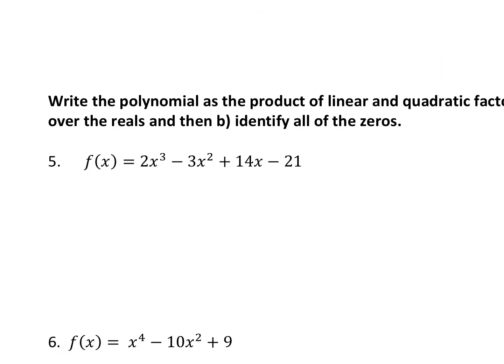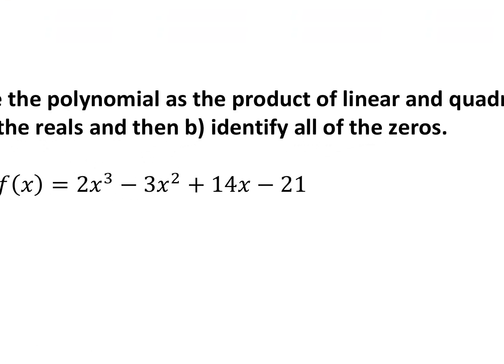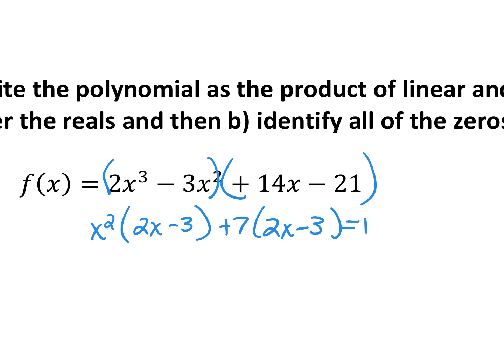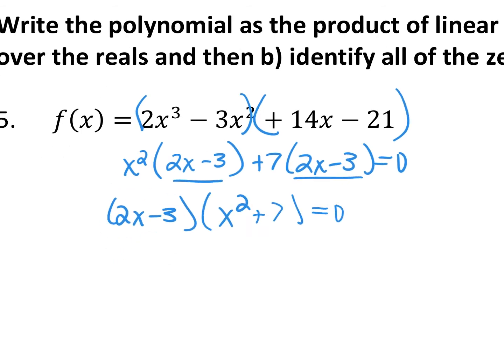For this next set, it says to write the polynomial as a product of linear and quadratic factors that are A, irreducible over the reals — meaning no i's in your answer — and B, tell me all the zeros. First, always try to factor. Look for a GCF. No GCF here. We have four terms, so let's see if it groups nicely. Out of 2x cubed and 3x squared, I can take out x squared, leaving 2x minus 3. Out of positive 14x minus 21, I can take out positive 7, leaving 2x minus 3.